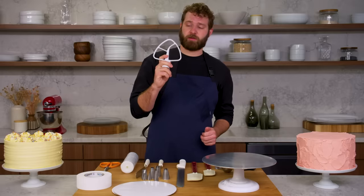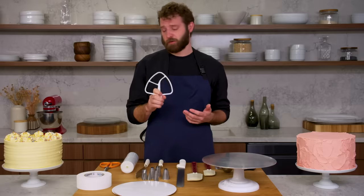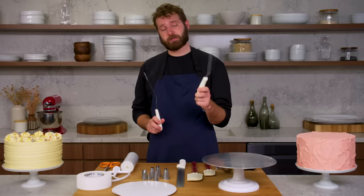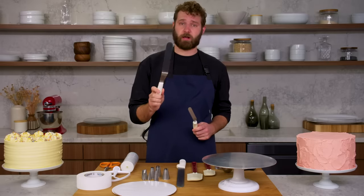I make most of my buttercreams with a paddle — you can get it super nice and airy and also push out some of the air and make it nice and smooth. I've got two offset spatulas: a small one for more detailed work and then this larger offset, which is sort of the workhorse of the whole operation.